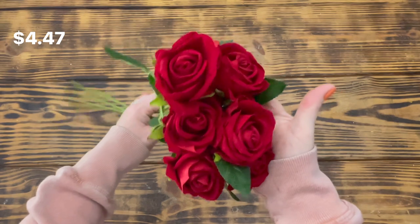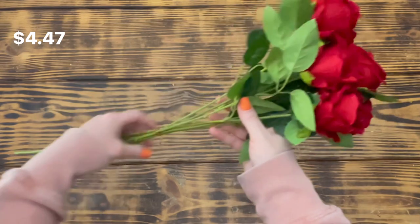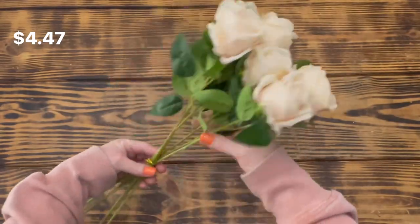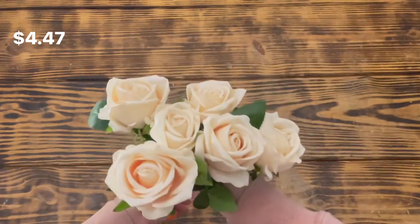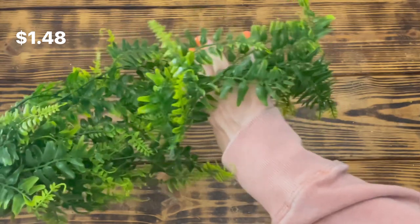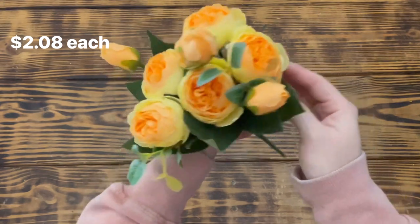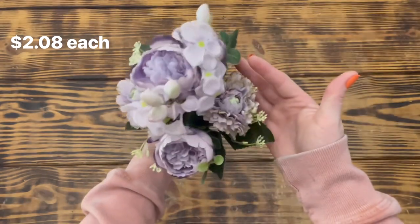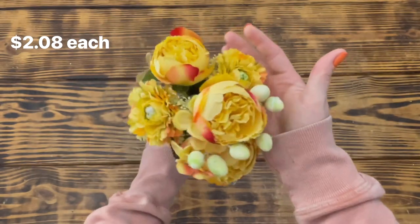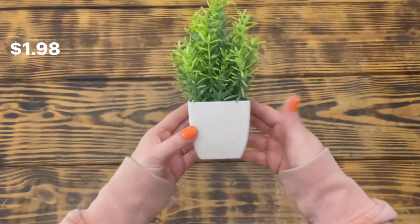First up in the haul are these six red long stem roses — beautiful and really high quality at a very reasonable price. I also ordered six cream colored long stem roses. Next I got one of these hanging Boston ferns, again great quality, great price. I also got these floral picks in orange and yellow, light purple, dark purple, white, and yellow and pink.